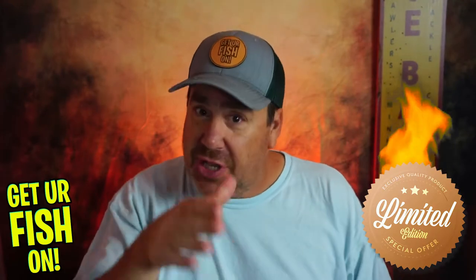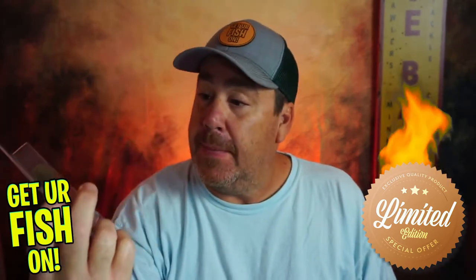This is a good shad imitation, good color, great thumping action — and it actually has a little wobble to it too. If you're out there and you know they're feeding on shad or any of the baitfish, this is the one you need to put on. It has great action and it's a quality product.